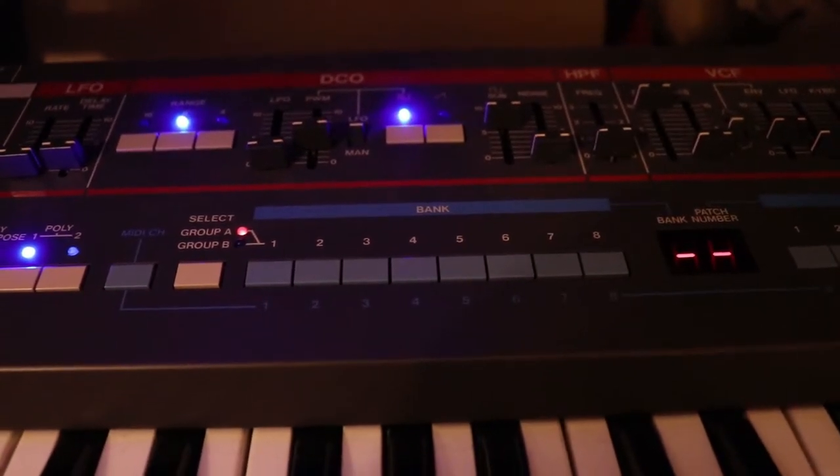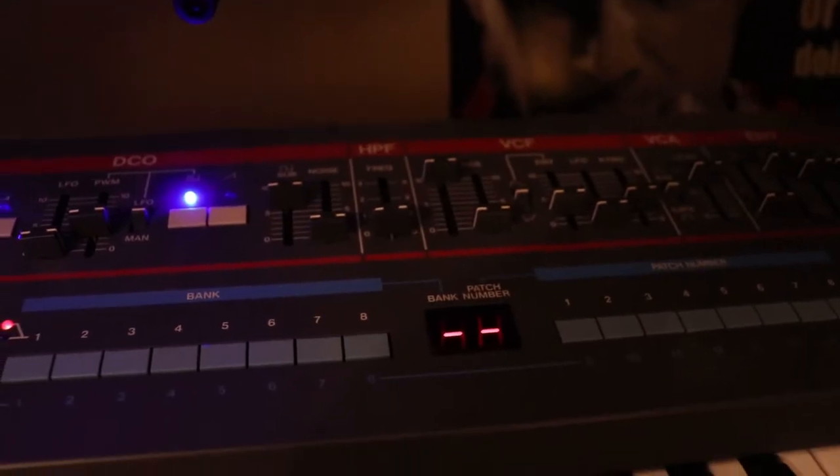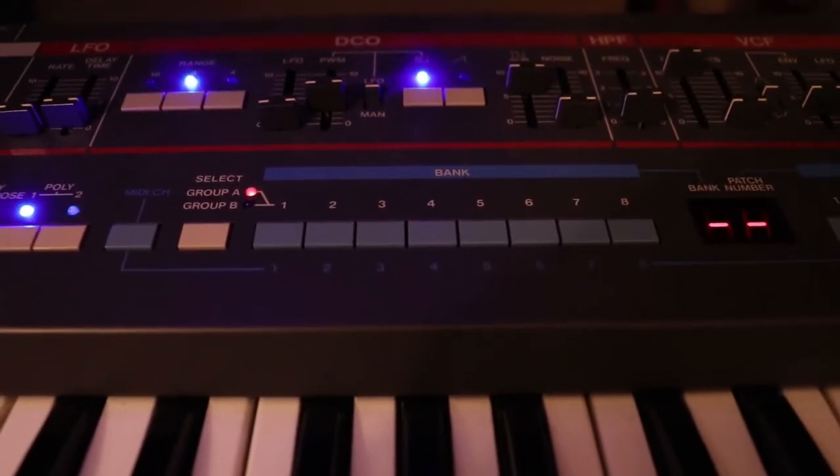I'll be sure to bring this synth back in future videos where we talk about things like filters and envelopes, but that's it for the oscillators.